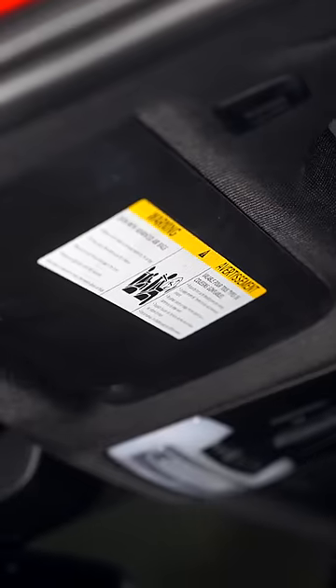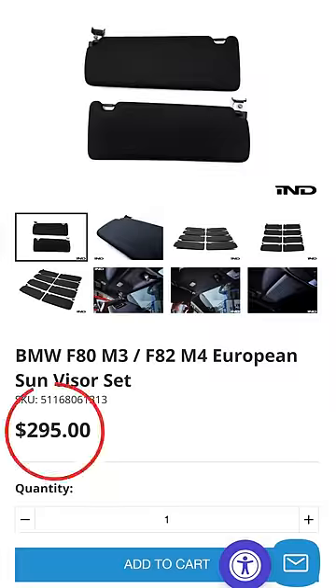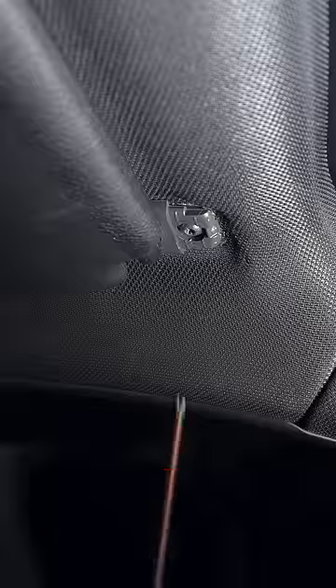Do you want to get rid of this hideous sticker without spending hundreds on a Euro version? Start by unscrewing the T25 holding in the visor, tilt it out, and pull off the electrical connection.